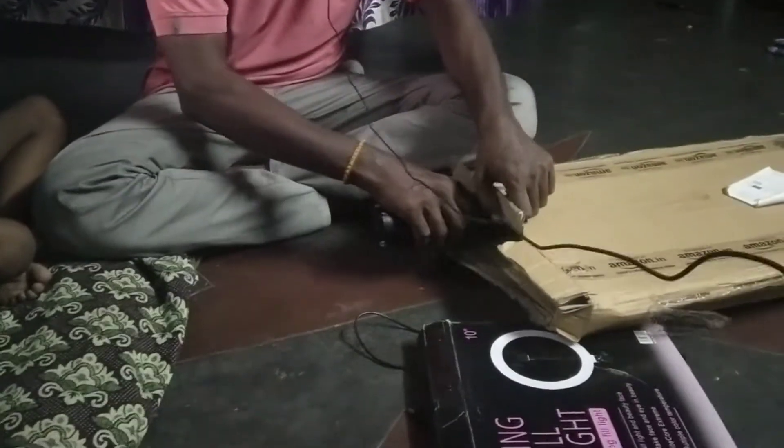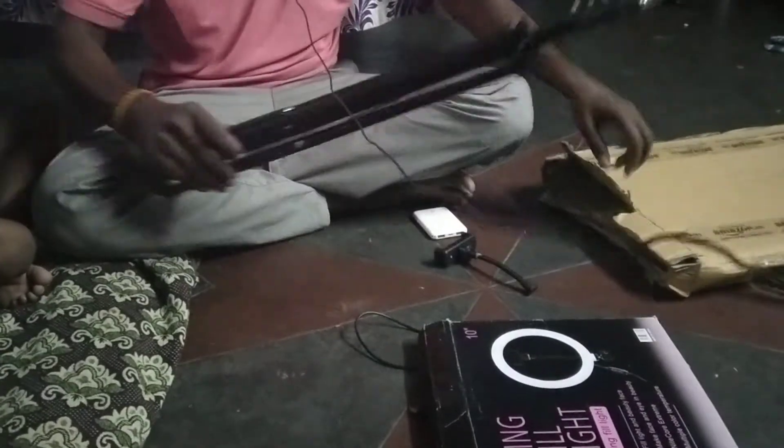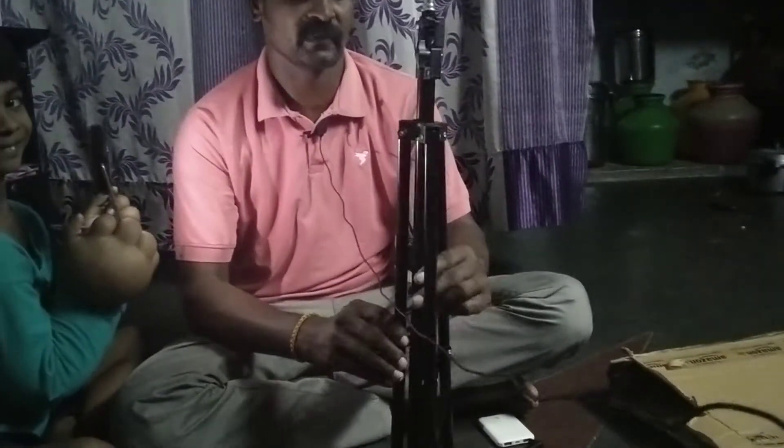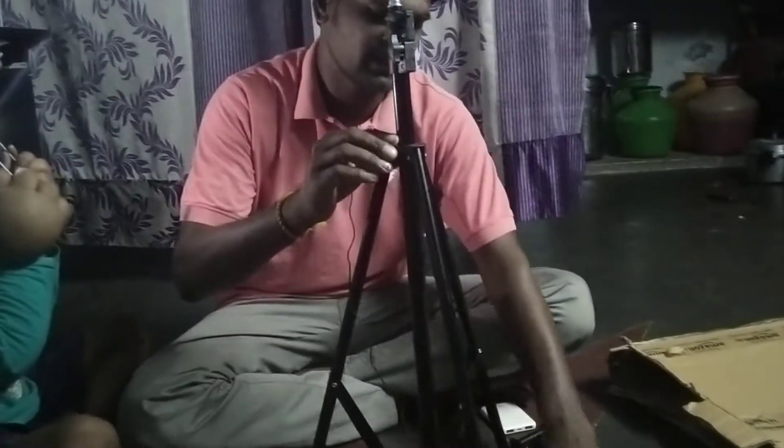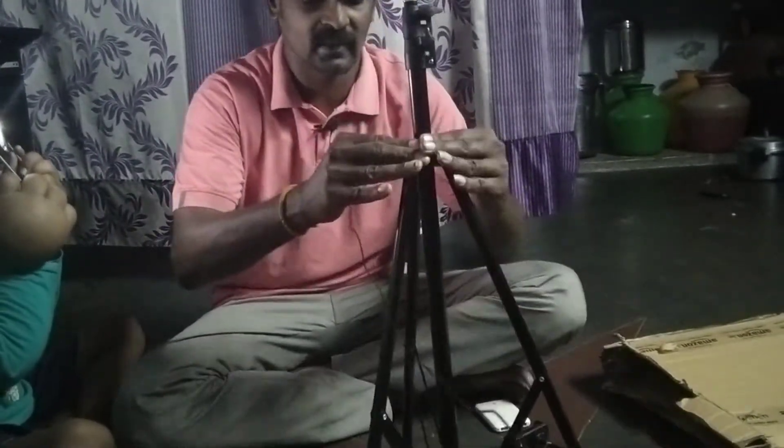This is the light. Same here, the camera fits in. It will be 60 to 50 inches. If you want it, it will be easy to use the camera.